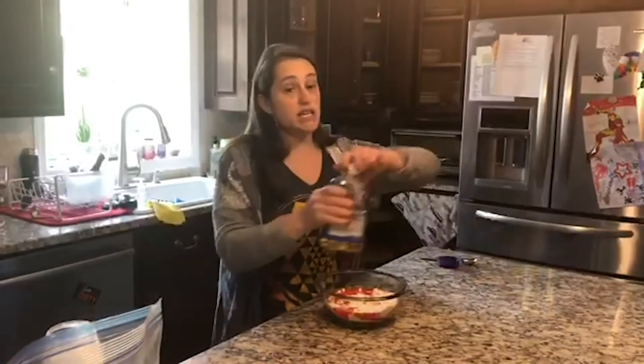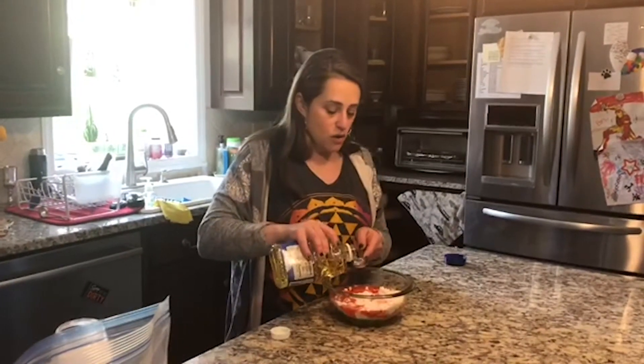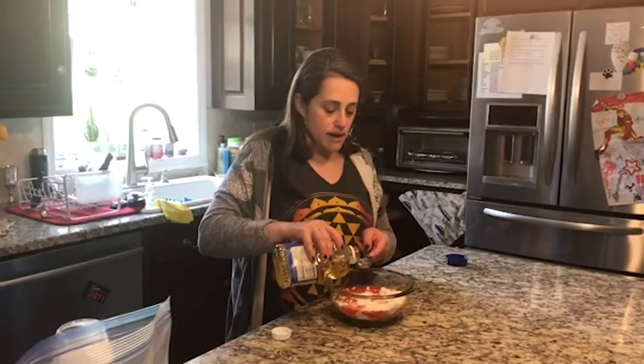Then you need two tablespoons of vegetable oil. Have your child do the measuring — it doesn't have to be perfect. One, and two.